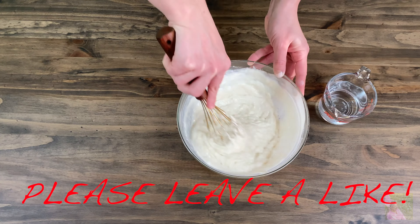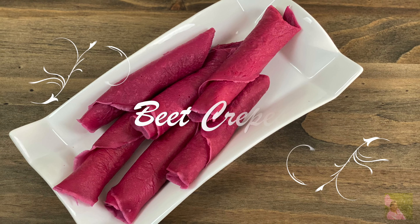We serve these crepes with whipped cream. For this we will need 100 milliliters of whipping cream and 2 tablespoons of icing sugar. Mix until it reaches a soft consistency, then put that in a bag, cut the corner off, and use it to pipe onto the plate. Let's cook with us and surprise your friends and family.